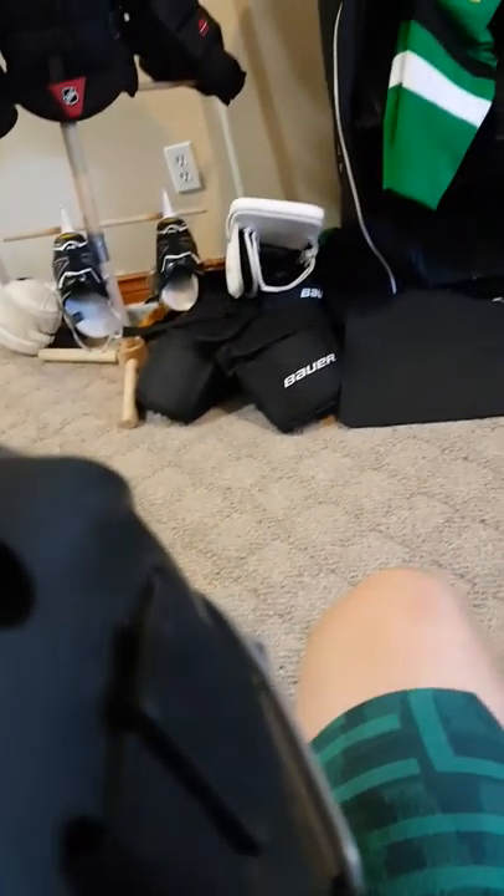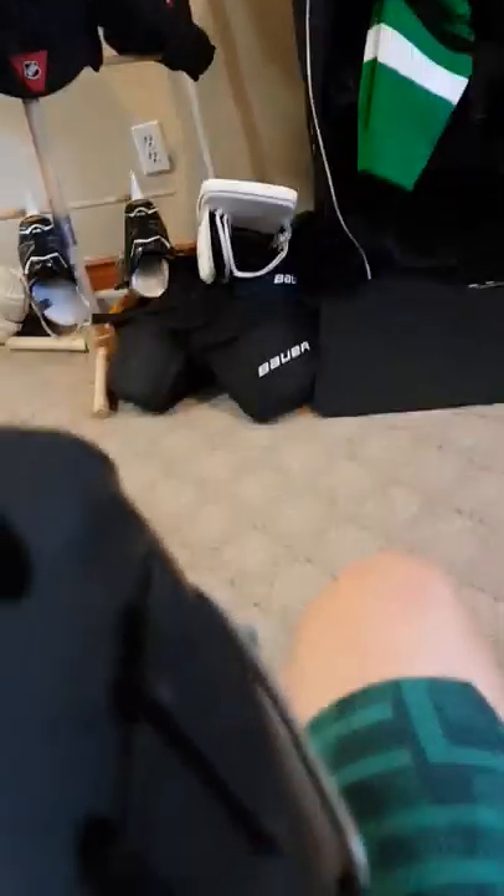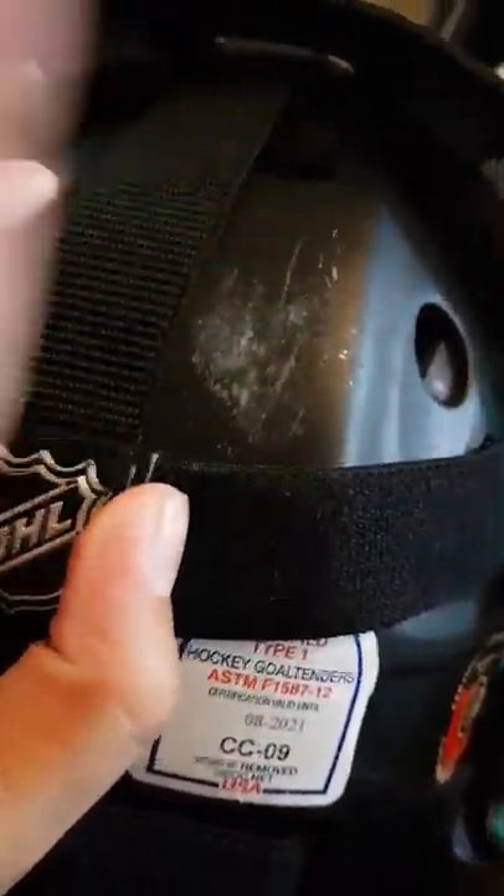Yeah. Also, this big scrape is from a one-on-one breakaway coming against me. I got pushed and my head went back to the post — my head hit the post real hard. It's not even broken, it's just paint. That's how you know this helmet is rock solid. Also got a lot of hits right on the cage. I have a Bauer neck protector.